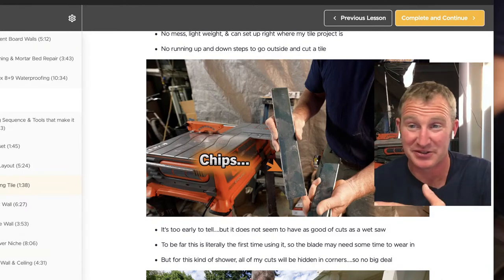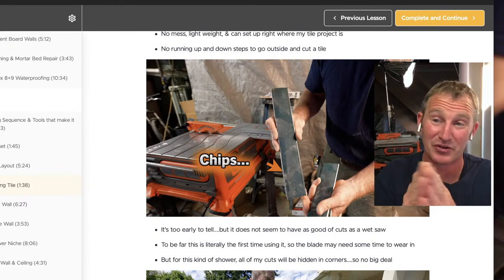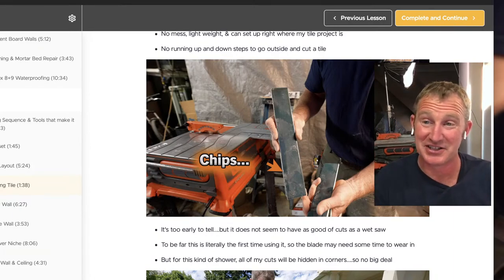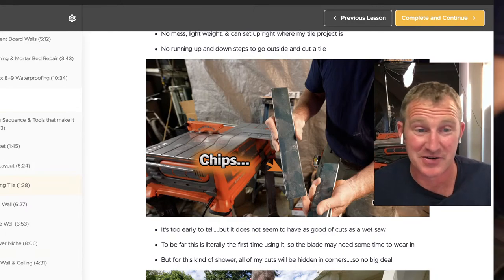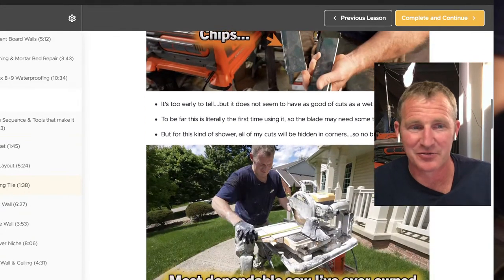A lot of times perfect cuts don't matter everywhere — this first row of tile was going to have pebblestone meeting right up against it. In the corners of your shower it doesn't matter either because you're caulking that corner. It's really areas like around your recessed niche and other exposed areas that really matter. These little inconsistencies didn't make a difference in this bathroom renovation.